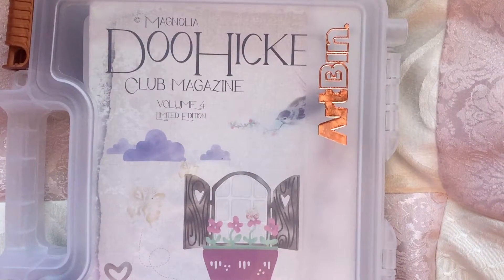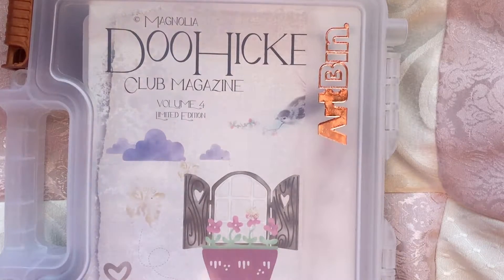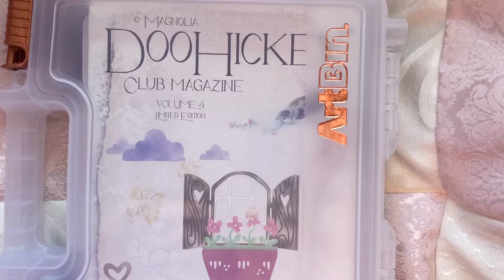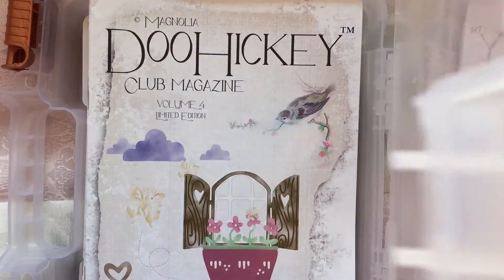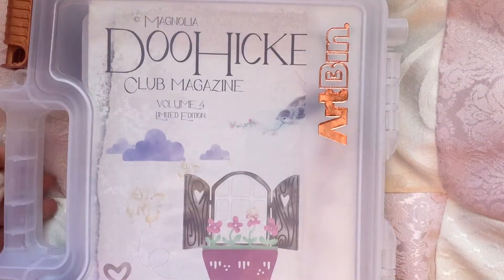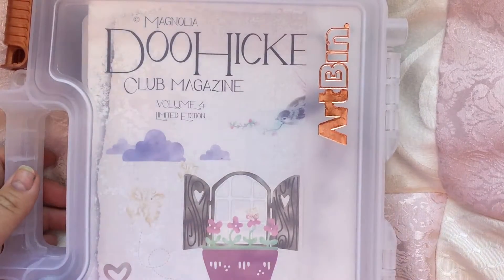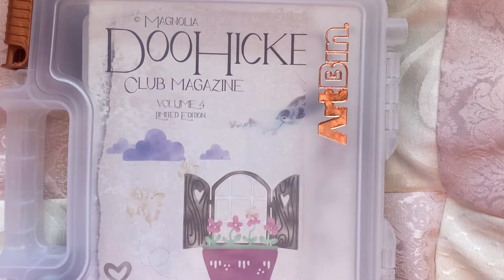Hello everybody, welcome back. Today I want to share my new doohickey life — my doohickey life is almost complete. I'm late to the party; I didn't want to initially because they're pretty expensive. But I went ahead and jumped in and I'm so glad I did. I heard a few other YouTubers saying it was worth the money, so I went for it.